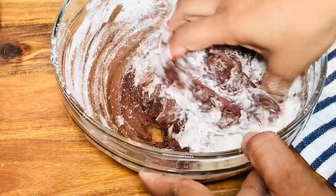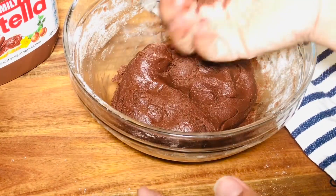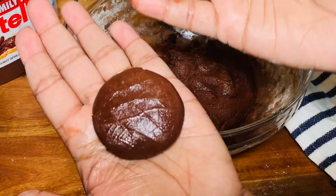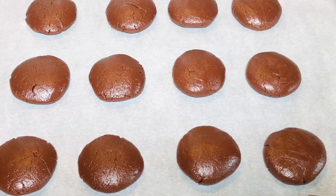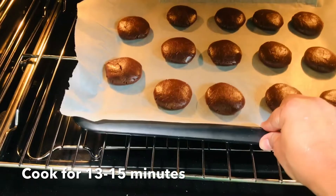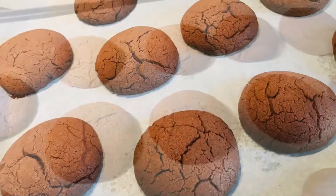At this stage, shape the dough by hand to form the cookies. Place them on a baking sheet and preheat the oven to 185°C, then put the cookies in to bake.